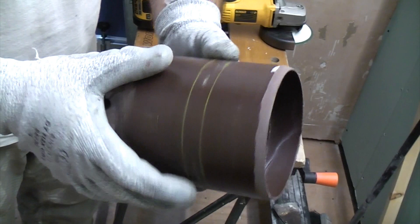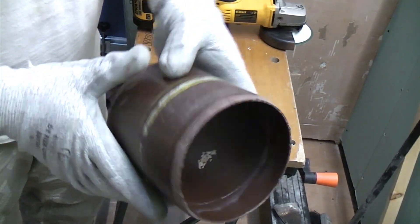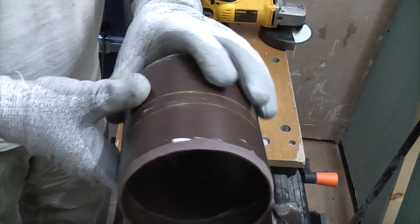We've got a decent chamfer now on that edge, which should make it a lot easier when you want to insert that into the socket.